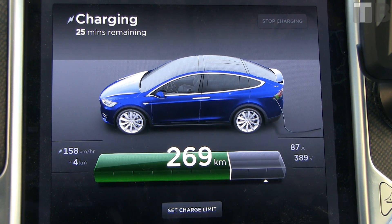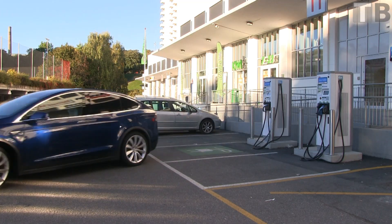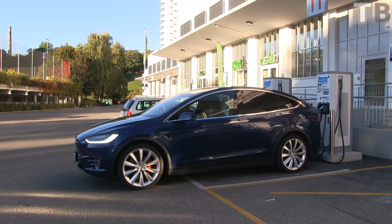Check the charging speed. If it's slow, try moving to a different charger — you might get faster speed there.